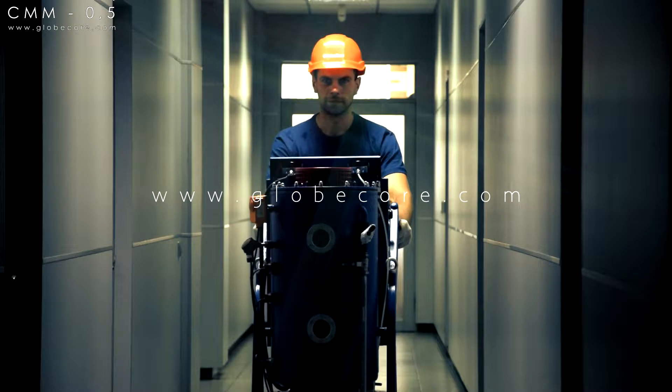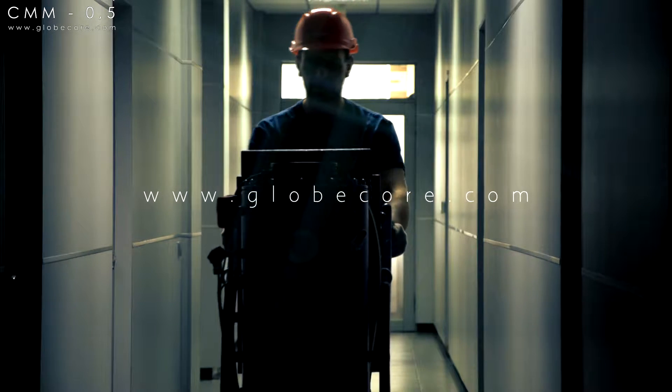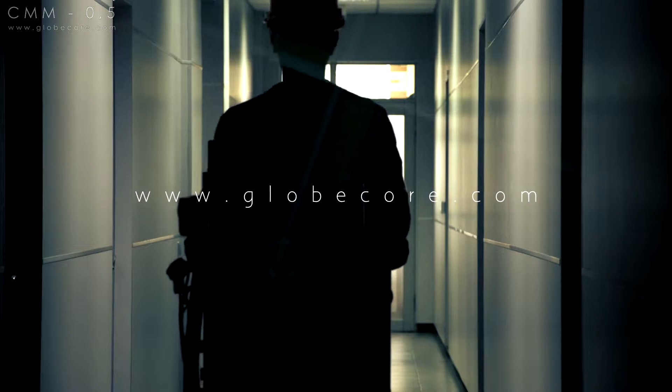For more information, visit our website at www.globecore.com.